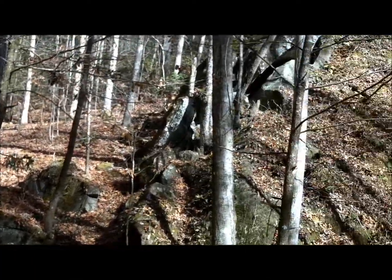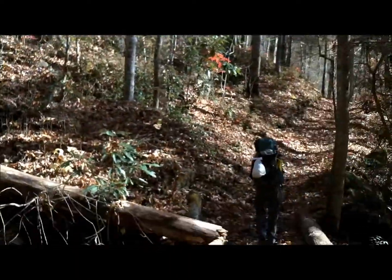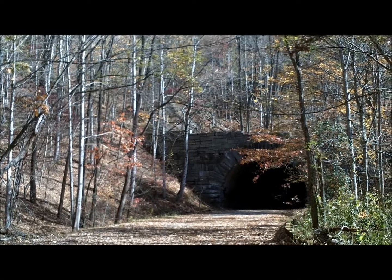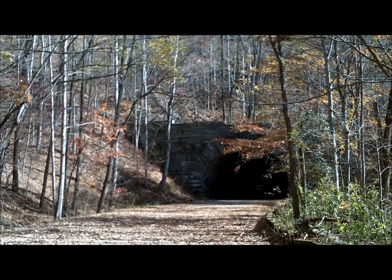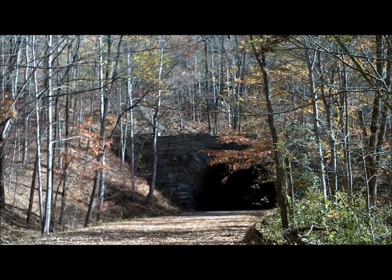We're hiking out, getting to see a lot of what we didn't see on that night hike in. Here's the Bridge to Nowhere in daylight, which means we're very close to where we started. Bridge to Nowhere. Road. Bridge to Nowhere road.